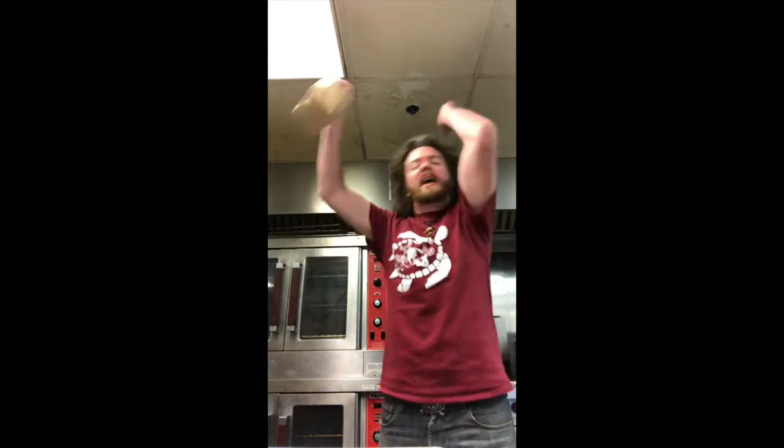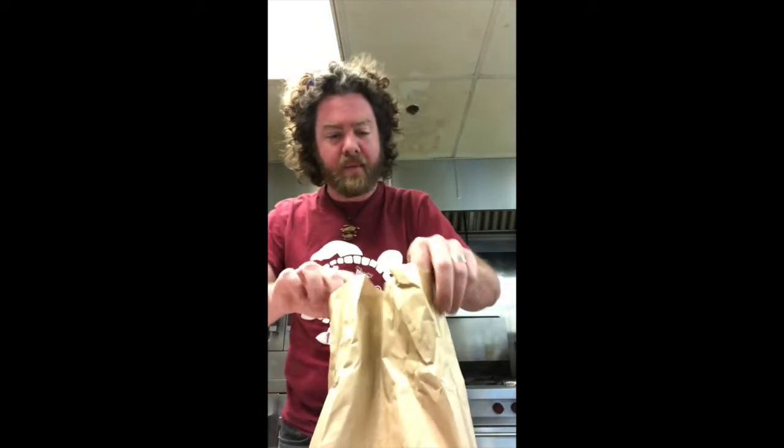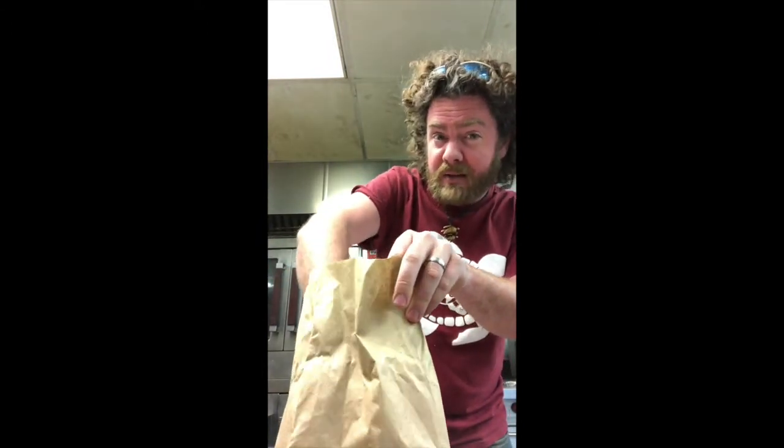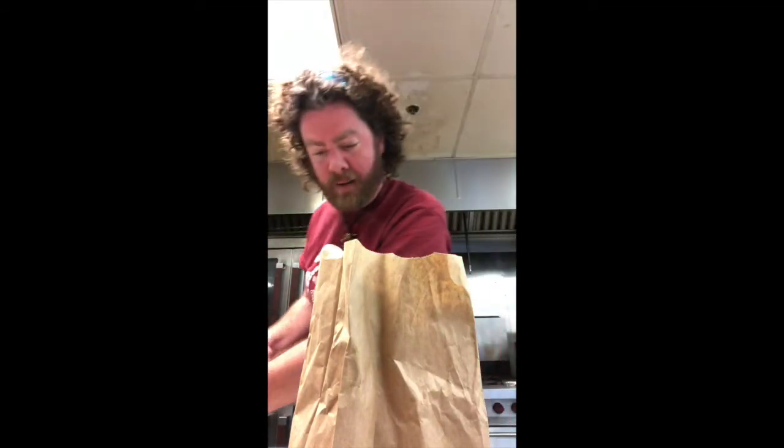Now comes the fun part. I just put the donut in the bag with the powdered sugar. Now we're gonna close it up and shake the devil out of them. Oh, that smells good. Now remember, it may still be hot when you're done. Oh, look at that — we got us a donut! Set it in the pan. Let's repeat the process, shall we?